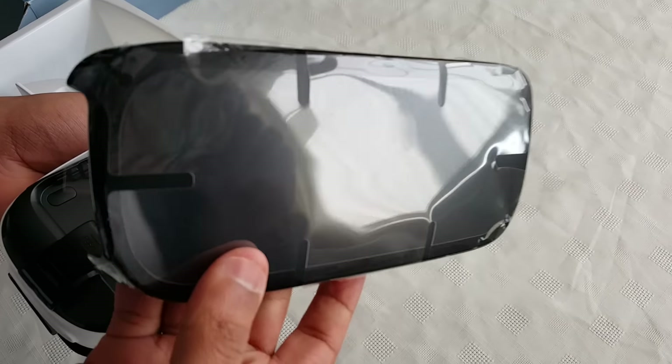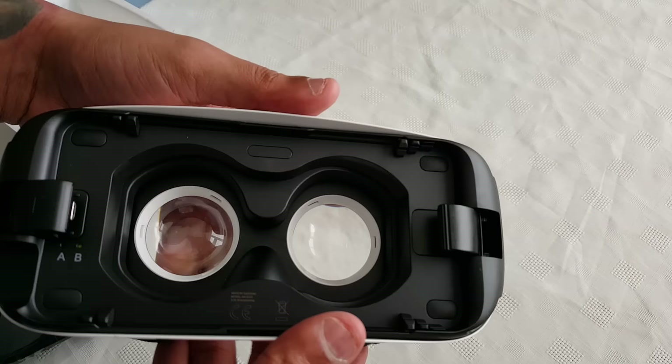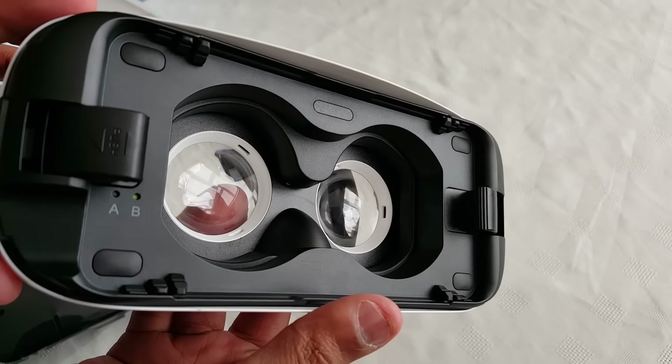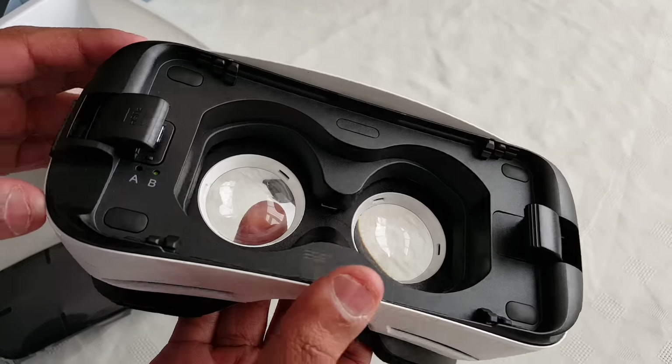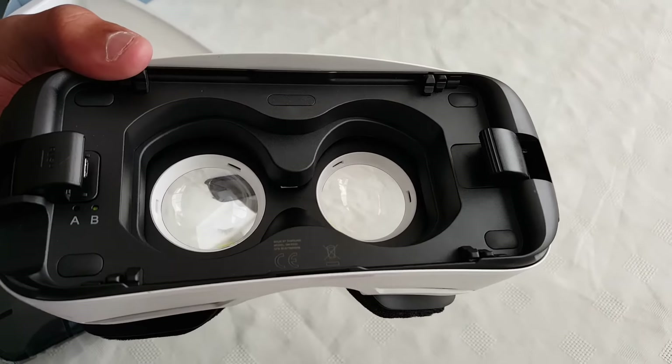You can take this front panel off, and here is where you're going to put the Samsung Galaxy S7, or your Samsung Galaxy Note 5, or your Samsung Galaxy S6 or S6 Edge.